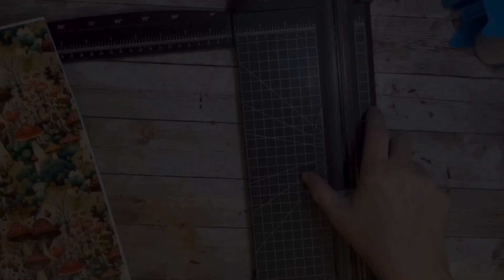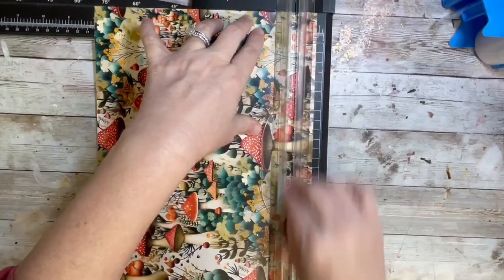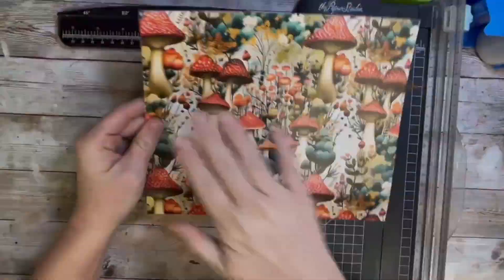I am working on a 20-ounce straight tumbler from the Tumbler Supply Store, and we are working with the designer box from Diamonds and Dust from December. I'm a little late getting to it, I know, but I had to use this because I thought these mushrooms were so cute. I'm not normally a mushroom girly, but the colors and the textures and the extra little elements in the design — I love this pattern vinyl.